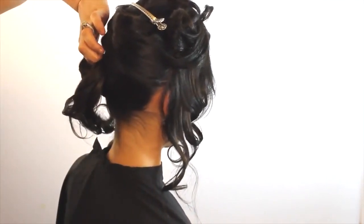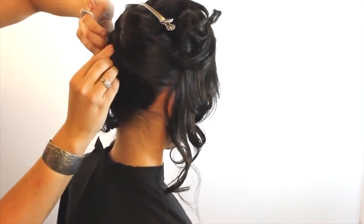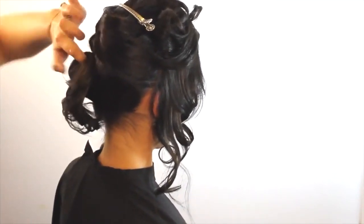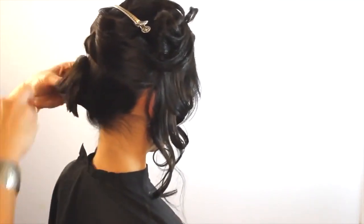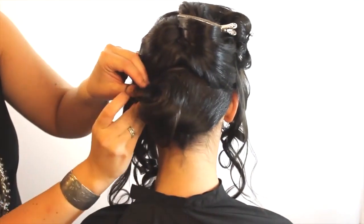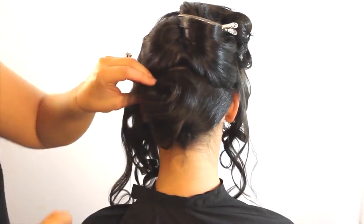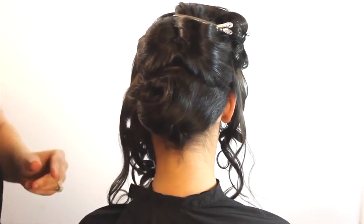We're just going to do the base. You can see I just twisted it around my hand and we're going to let it fold into the rest of the hair. Because this is the base, we'll use a few more bobby pins than on every other piece. I like to make sure the bobby pins are crisscrossed into an X, because that really helps them lock in and stay secure, since you're going to be pinning the rest of the hair onto this base.